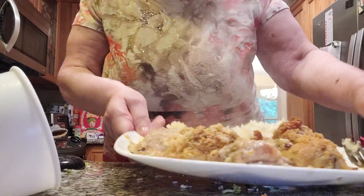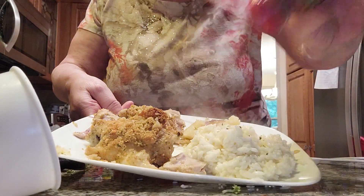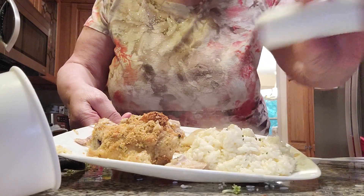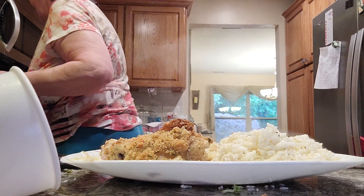Now I'm going to turn this around so you can see the rice. I've put on parsley and a little bit of salt. I also want to get my broccoli — broccoli is a green vegetable and it's very healthy for you.